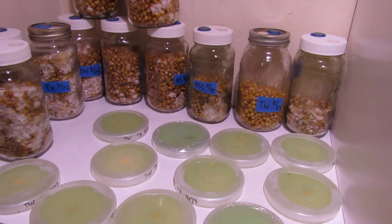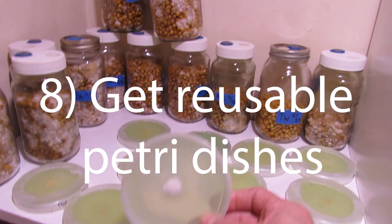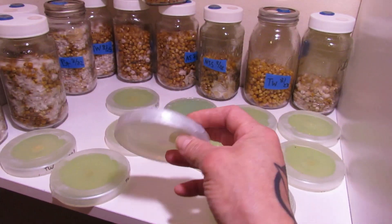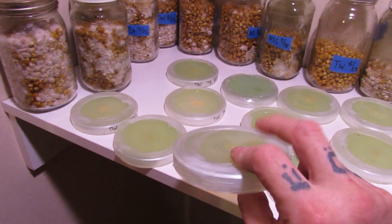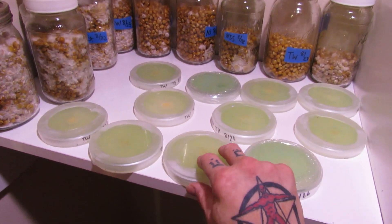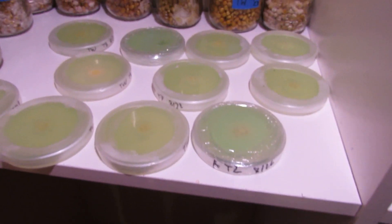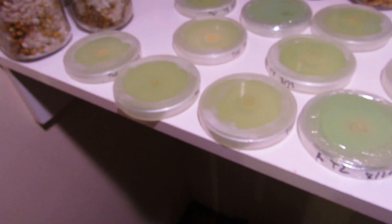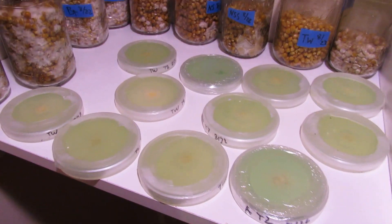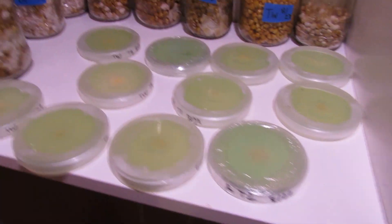Number eight: I recommend these reusable agar plates — I think it's called polypropylene or something like that. It's a type of plastic you can put in the autoclave and re-sterilize, as opposed to the cheap disposable ones. I've had a ton more success since I started working with petri dishes I can re-sterilize.